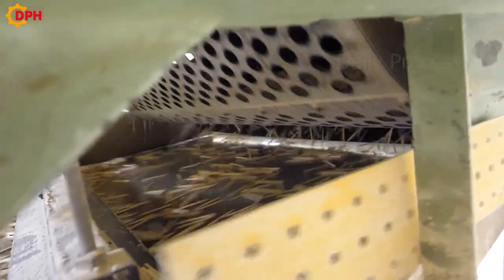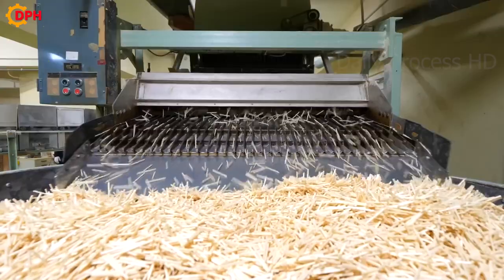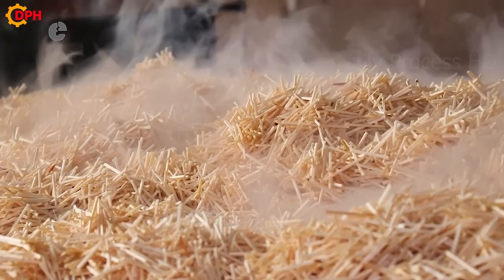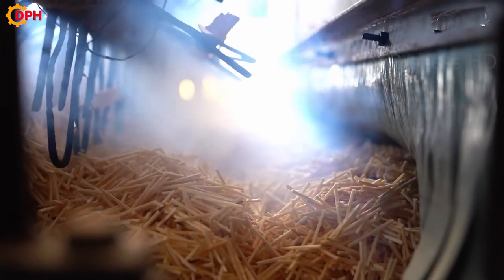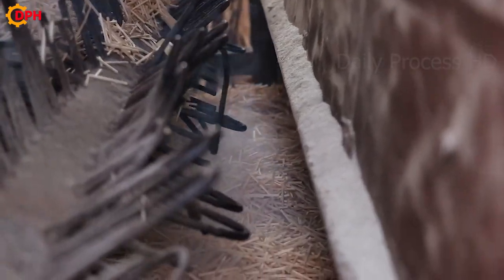Before being put into the dryer, the wooden sticks are stacked in layers. This helps the wood dry evenly and avoids warping. The wood dryer is designed with a temperature of approximately 60 degrees Celsius. This temperature will help remove moisture in the wood gradually, avoiding excess shrinkage. The drying time depends on the initial moisture content of the wood, the size of the rod and the type of dryer.